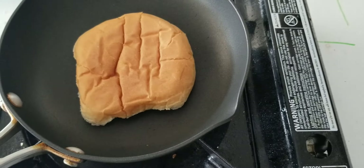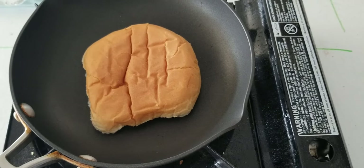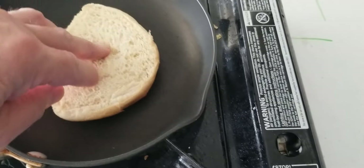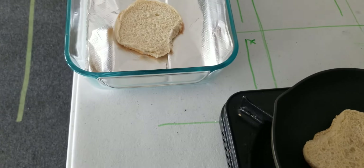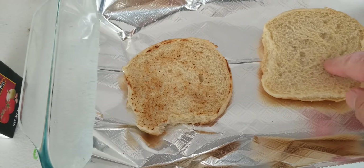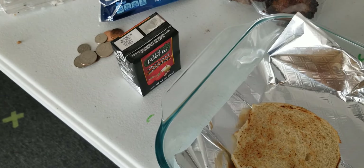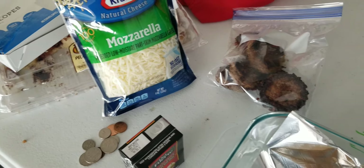The bread is starting to get a little bit hard. Got them toasted — this one's a little more done, that one's not as much. Next we're going to go ahead and put the sauce on, then break up some of that sausage. And I've got the mozzarella cheese out — baby, all right, let's try that.